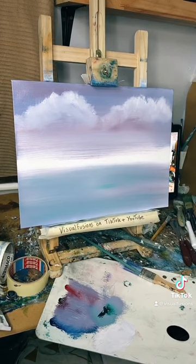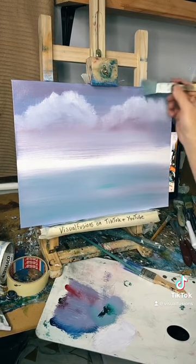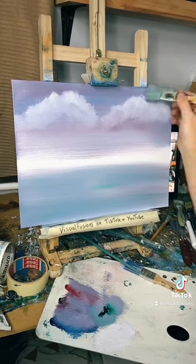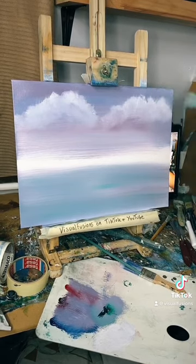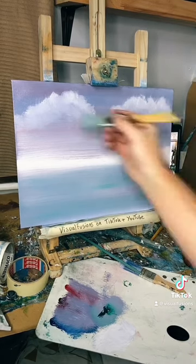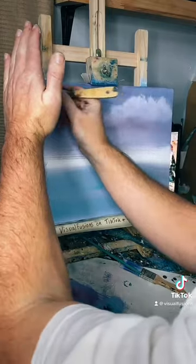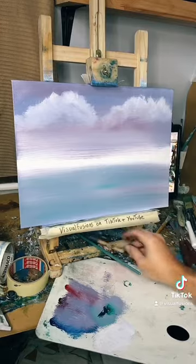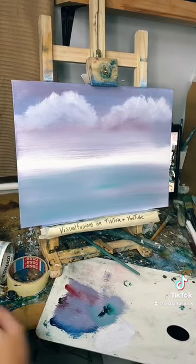I want to get myself a new fluffing brush. Okay, I can't see over here because of the light, but I think we're okay. All right, let's make some color and throw some mountains on, shall we?